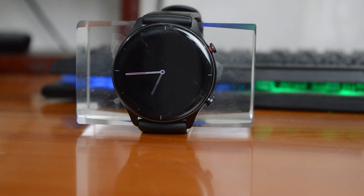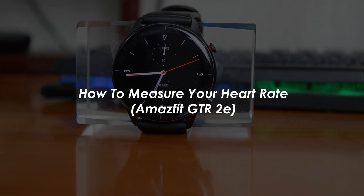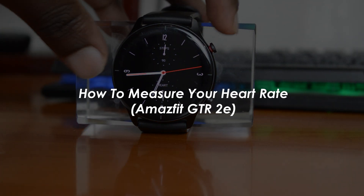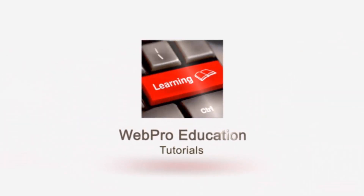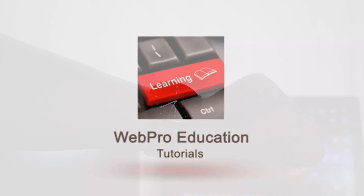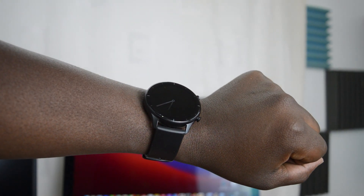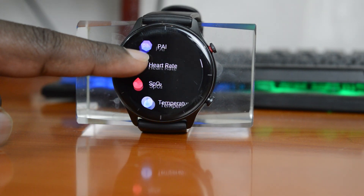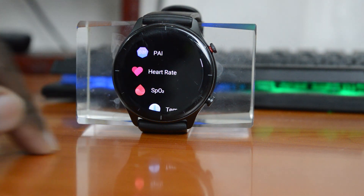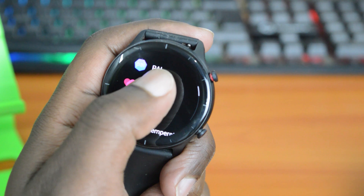Welcome to Predication's Daily Tech Tips. In today's tech tip, you're learning how to measure your heart rate using the Amazfit GTR2E. This GTR2E is the budget-friendly, smaller brother to the GT2 line of smartwatches from Amazfit, and luckily they did not strip down the heart rate monitor in this budget smartwatch. There are two main ways of taking your heart rate measurement.